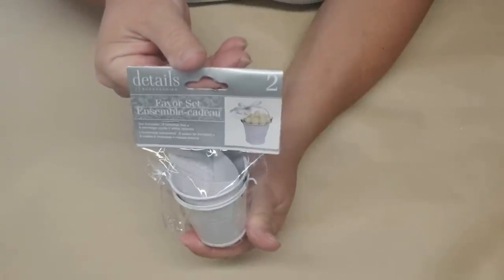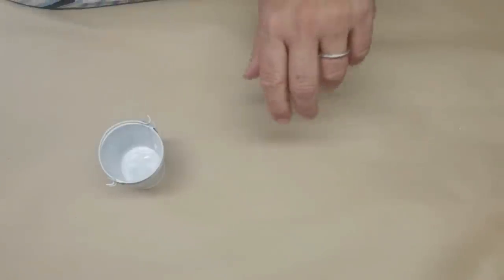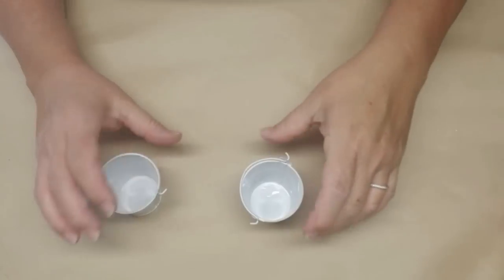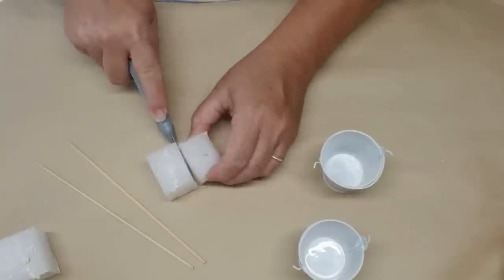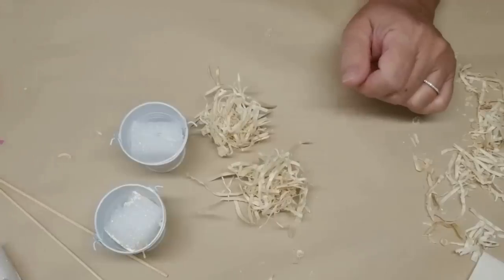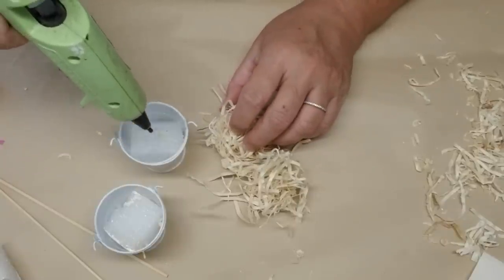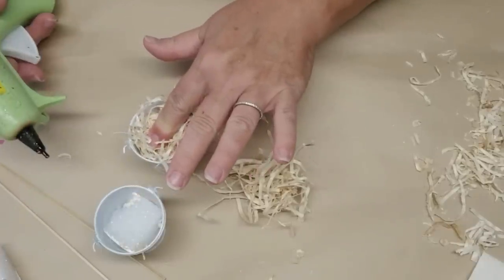Next I'm going to be working with these little white buckets available at the Dollar Tree in the wedding section in a pack of two — I love these little mini buckets for tiered tray decor. The first thing I'm going to do is cut down a couple of little pieces of styrofoam and wedge those right into the buckets. Next I'm going to use this Excelsior — it's aspen wood shaved into long strands that curl really nicely. I thought it looks like a little bit of straw or hay, so I'm going to be putting little clumps of this on each of the buckets. It was three dollars on sale at Walmart.